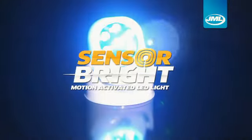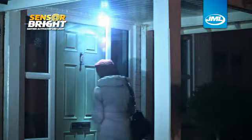Need more light when you get home at night? Fed up stumbling around the house in the dark? It's time to step into the light with the JML SensorBright — the motion-activated LED light designed to keep you safe at night.